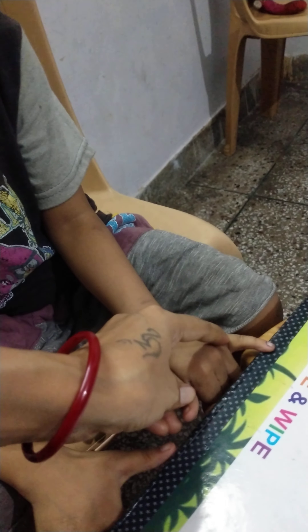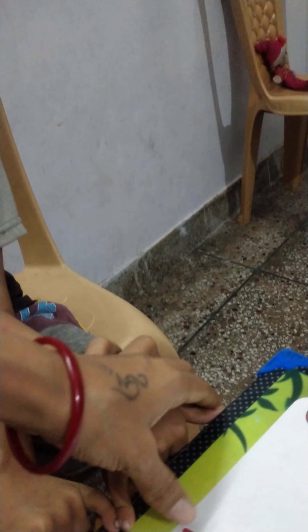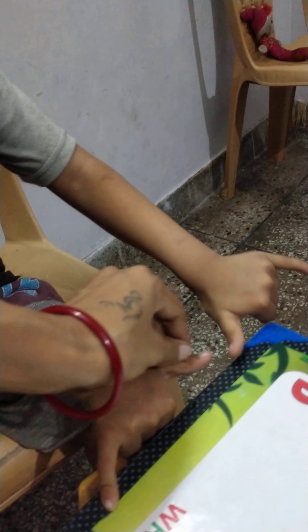Two hand span. This hand will go there. This hand will go there. Yes, three hand span. And this hand will go there. And half. So, its board length is three and a half hand span. Okay. It is a board length.